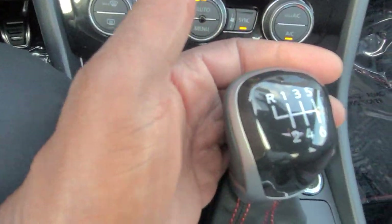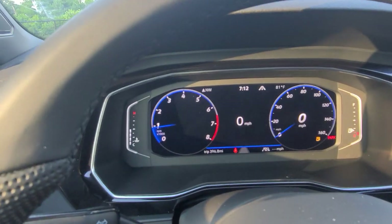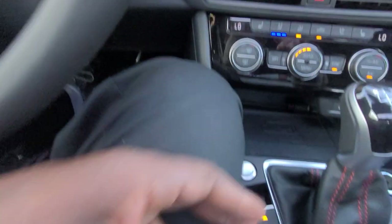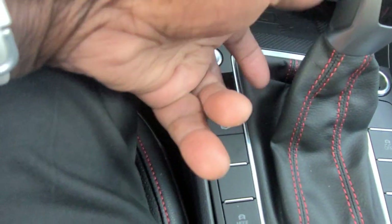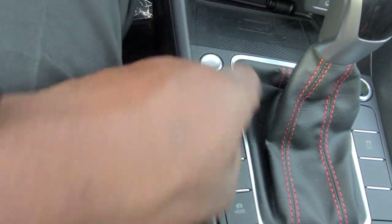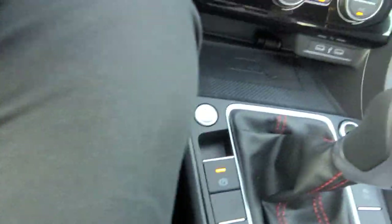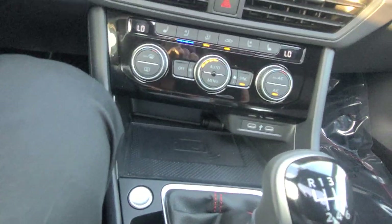The shifter right there is also pretty nice. And just like the GTI, you can show a gear shift display or shift recommender up on the digital cockpit. Your e-brake is right here — lift up to activate, put your foot on the brake and push down to deactivate. I'll leave that on since I'm in neutral — and there's your push button start right there. It's now in neutral.